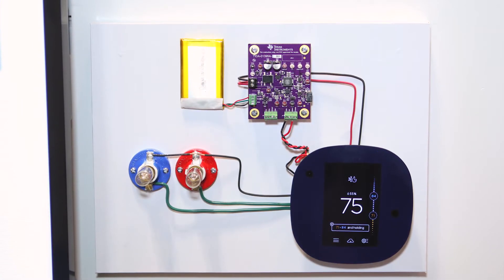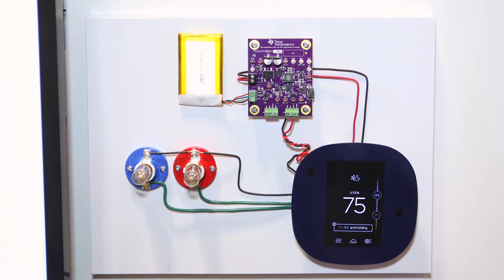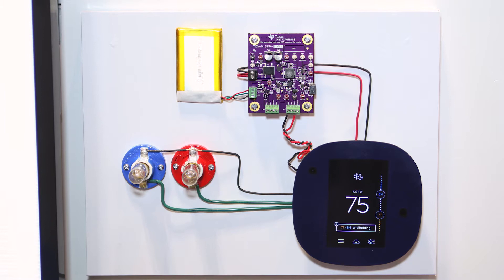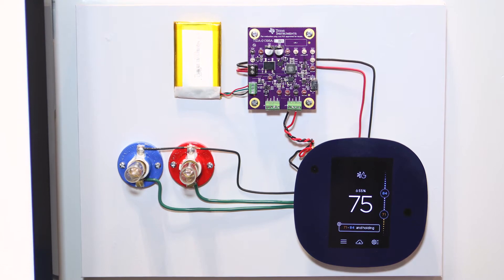So 24 volts AC comes in, we rectify it, and then we step it down with our new buck converters. A lot of thermostats are wanting a second source in case there's a brownout or in case the old wires can't supply enough power. So we'll have battery backups, the ability to power it via USB. And with all of our PowerMux chips, battery chargers, and fuel gauges, we can charge and power the thermostats and keep them up and running at all times.